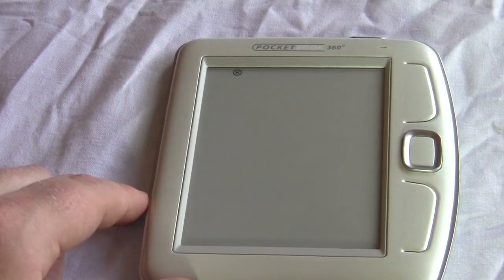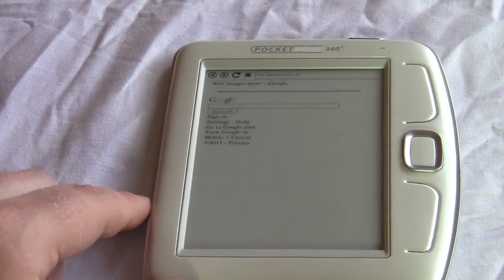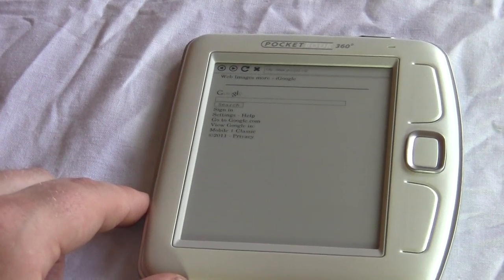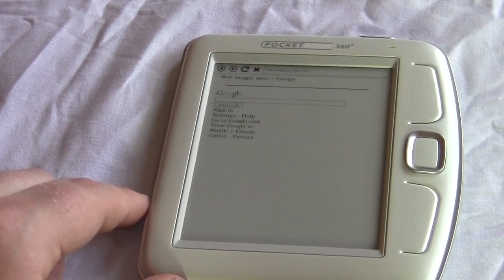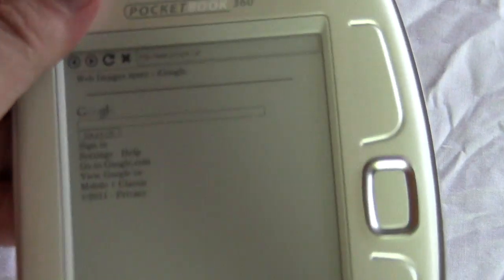It looks like when you are connected via Wi-Fi the device will actually search for and push firmware updates automatically. Unlike many other e-readers where you have to manually install firmware via an SD card or USB connection, this one appears to handle updates over the air.